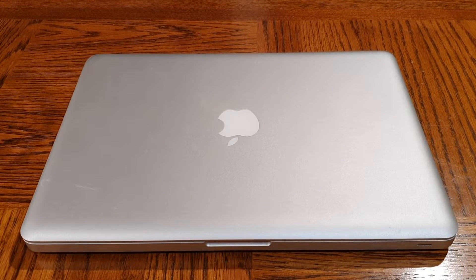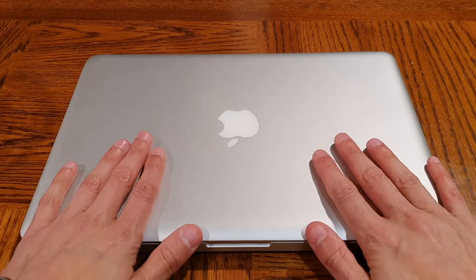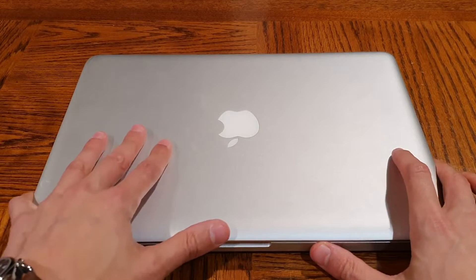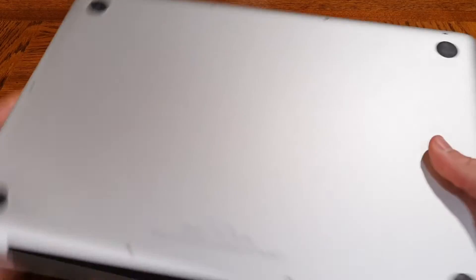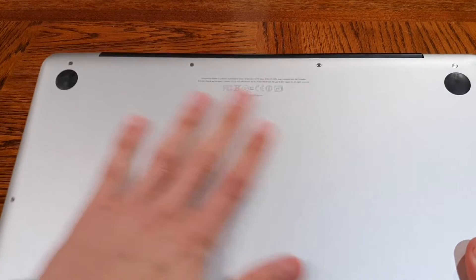Hello everyone and welcome back to another episode of Gizmo Joe. Today we are going to be performing an upgrade on this MacBook. This is a MacBook Pro, A1278 is the model. Obviously if you punch that into Google it's going to say that there's a whole bunch of different models with that number, but this one I believe is from around 2012.